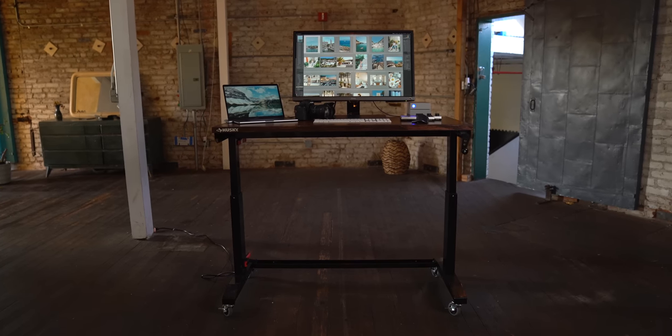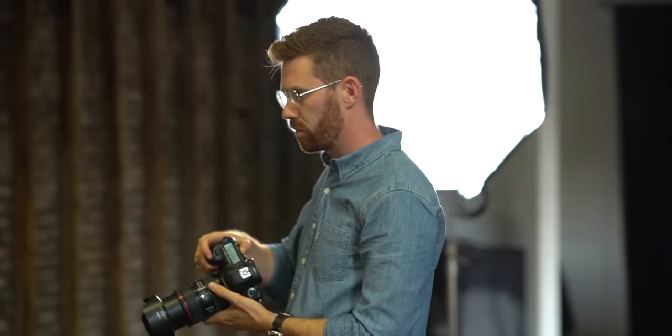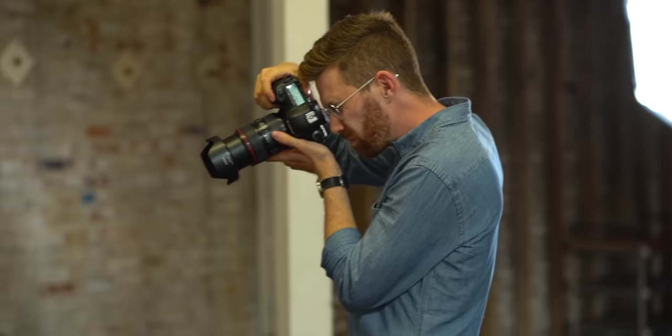Over the years, I've gotten a ton of requests for a photography-based setup, but the problem is I am not a photographer. So for this one, I called in Tyler Stallman, who is an insanely talented photographer, and this is what he does for a living.